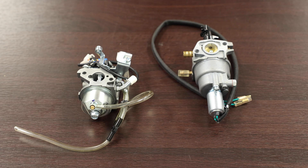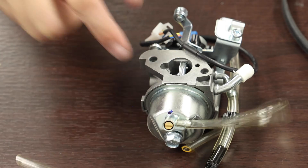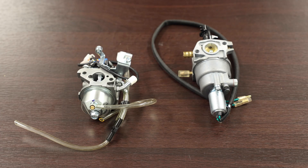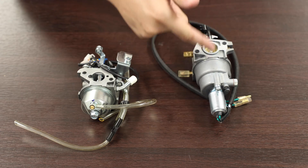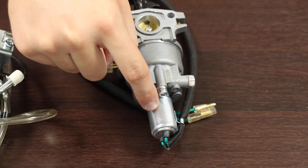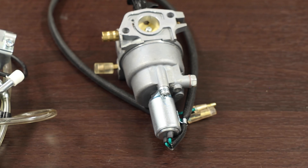Step 2. The carburetors look different on different models. Regardless, you'll need to remove the bowl — the silver cup at the bottom of the carburetor. Before beginning, note the orientation of the bowl. This will help you reassemble the carburetor later. Also, if your unit has a solenoid valve, make sure to note its orientation too.